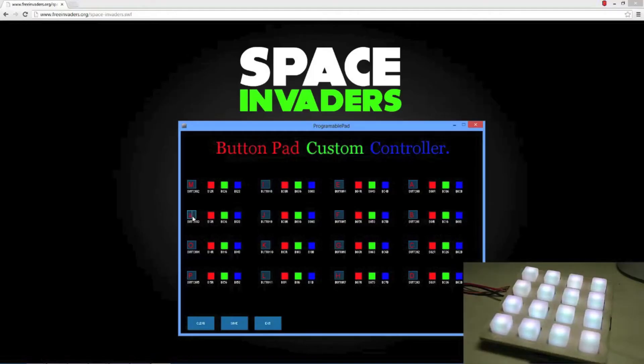To make key mapping easier, I developed an application that will allow me to edit each button's key and color. This made mapping the button pad to other software much easier. Here I am controlling a Flash game of Space Invaders from the button pad.